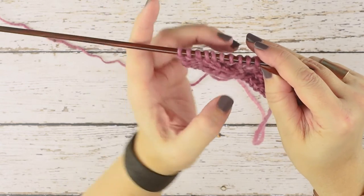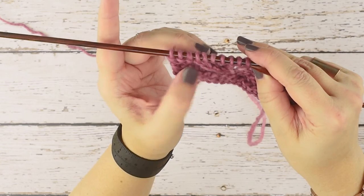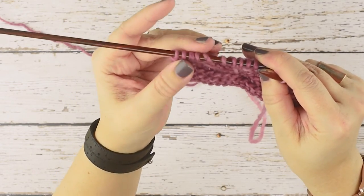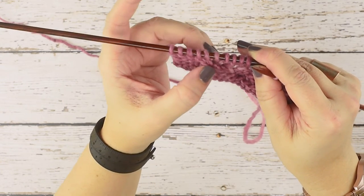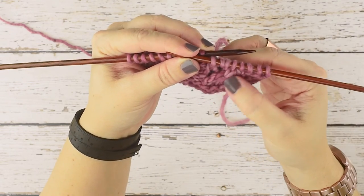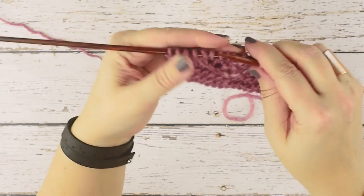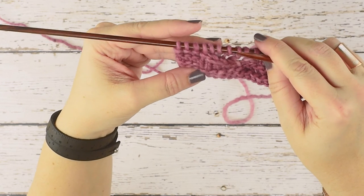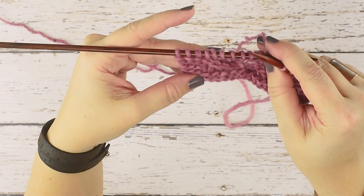If we turn our work, you can see we've created that one stitch decrease over two stitches, creating that same left lean — because I have slip slip knits all along my work here. On the wrong side, to continue working that decrease and stay in pattern, I've purled two together through the back loop, and that makes the stitches lay similar to how the knit two together and purl two together sit on the wrong side. That is how you work a purl two together through the back loop, or a P2Tog TBL. I hope this video helps you guys out — thanks for watching.